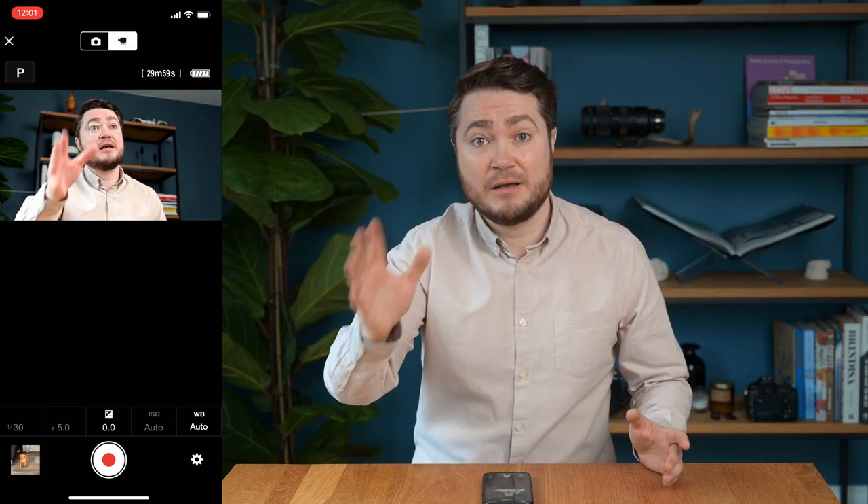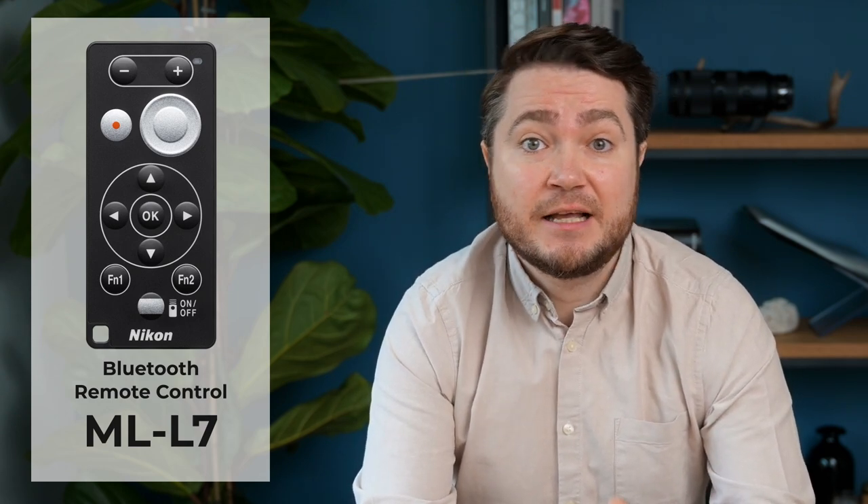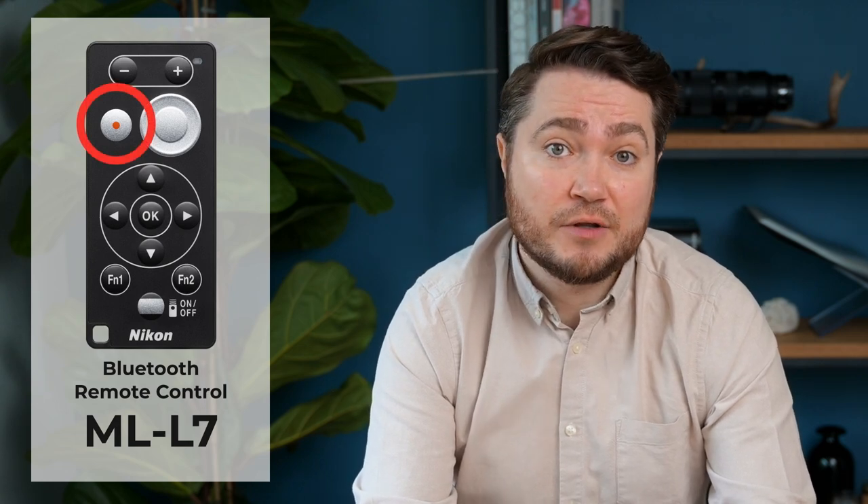That's good news because videos, especially in 4K, are quite large. Another option is to use the ML-L7 remote trigger — of course only if your camera supports it. The good thing about this trigger is it has a dedicated record button on it.